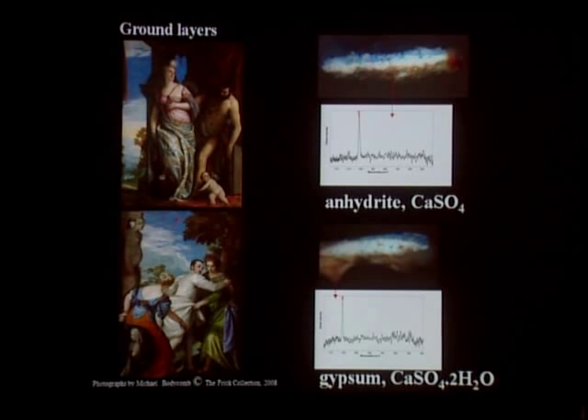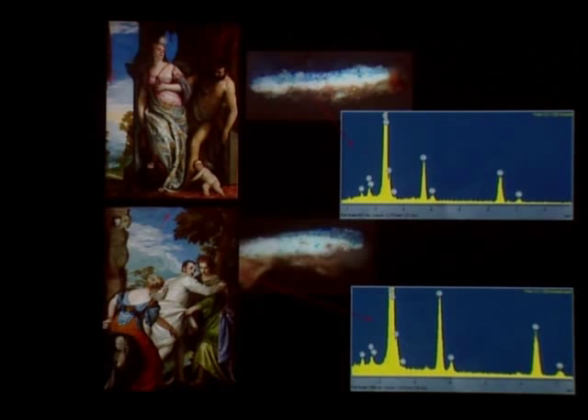Both anhydrite and gypsum were almost invariably used in the preparation of 16th century Venetian paintings, but the fact that the two are different is additional evidence that these two paintings were not created as a pair. The ground preparations have a pink color, but anhydrite and gypsum are white, so how was the pink color achieved? It was achieved by adding small amounts of red pigments in the form of very small particles. We analyzed these using SEM-EDS and found that the red particles contain iron and lead, indicating that Veronese used iron oxide and red lead to achieve the pink color.